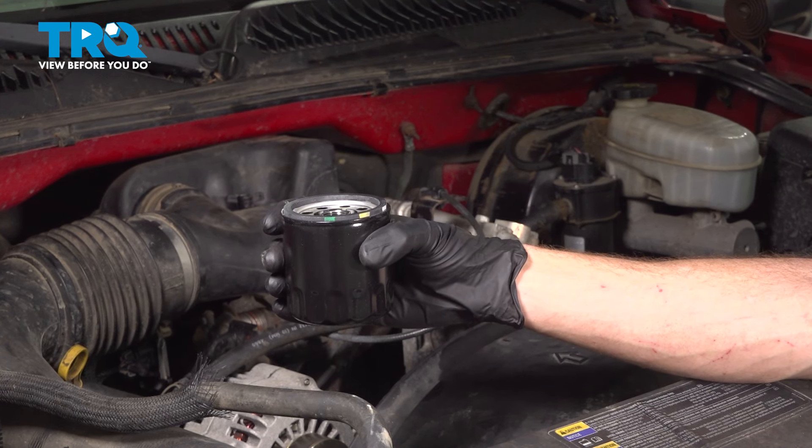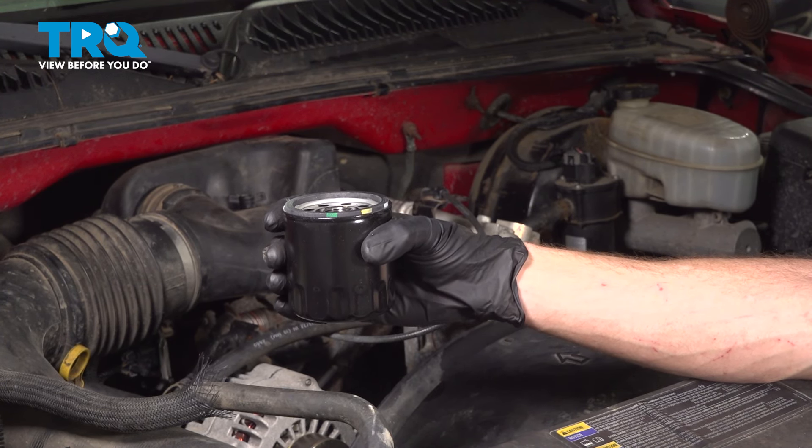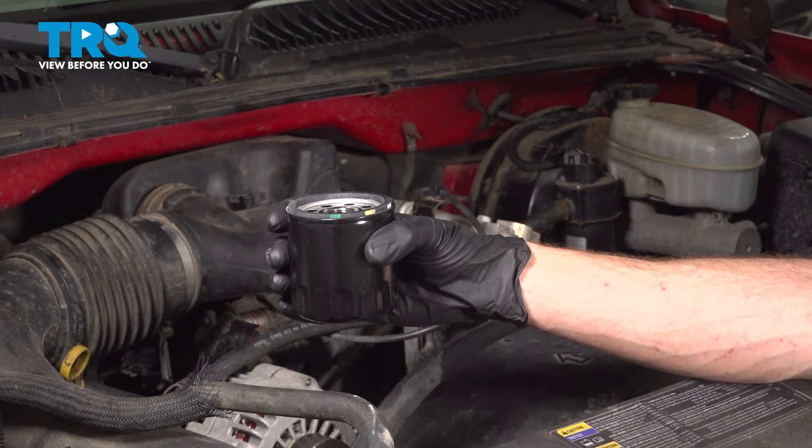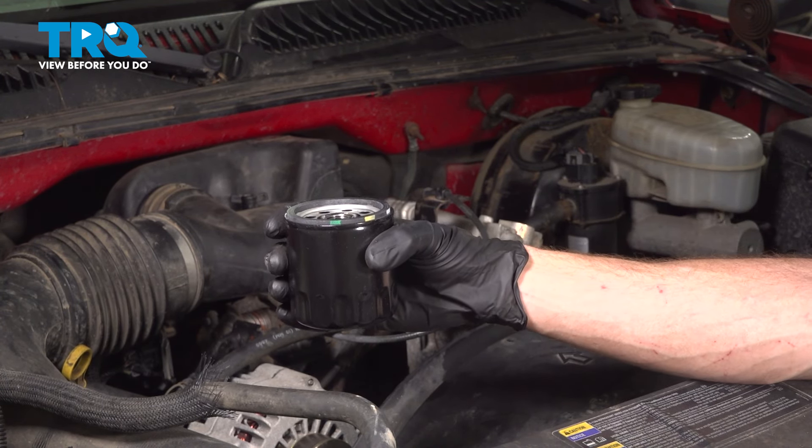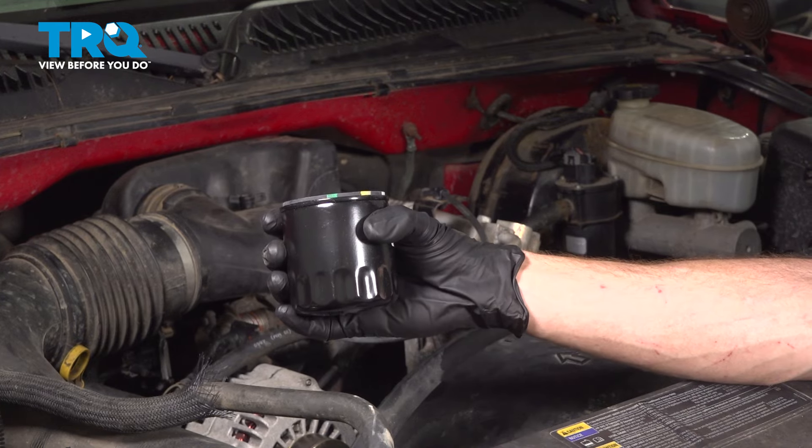In this video, we will show you how to change the engine oil and filter on the Chevy Silverado with a 4.3 liter engine. Make sure you have your brand new oil filter and four and a half quarts of 5W30 oil. Let's get started.